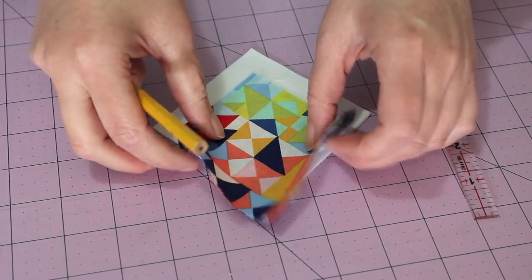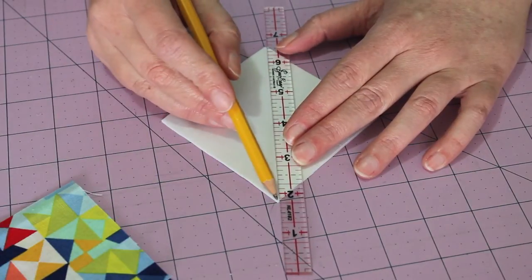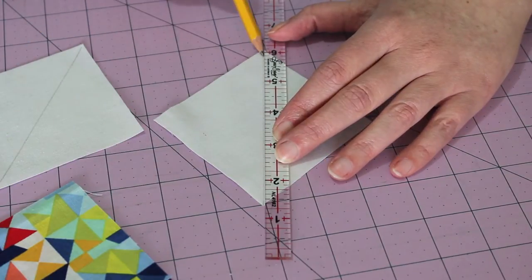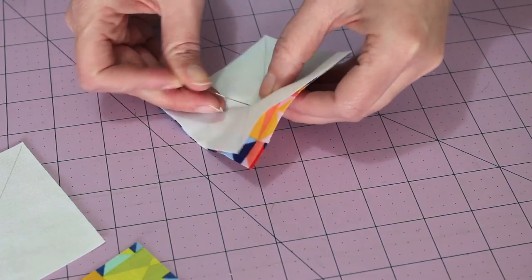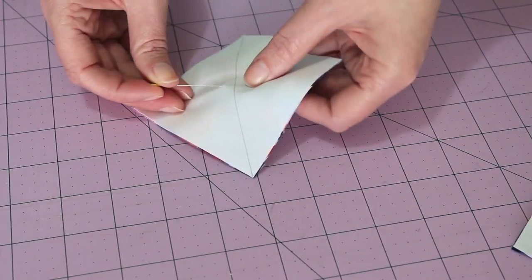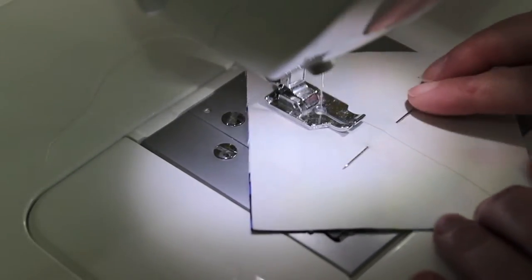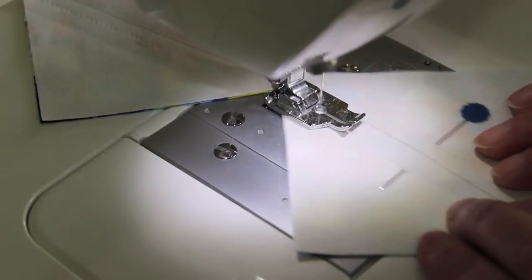To make the four half square triangles for the sails, mark a line in the centre of the two white 3 and 3 eighth inch squares using a lead pencil and ruler. Pair these with the 3 and 3 eighth inch printed squares, placing a pin in the centre of each of them. At the sewing machine, place the machine foot to the left of the pencil line and sew a quarter inch seam. Chain stitch the next pair through, taking the pins out as you go.